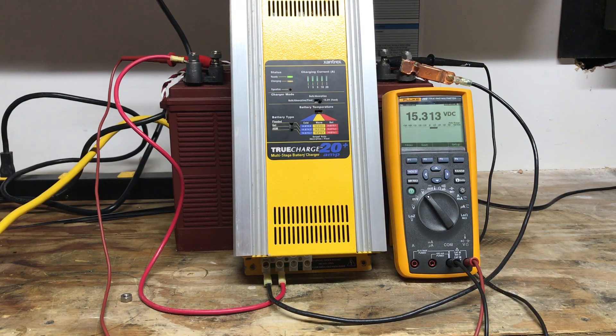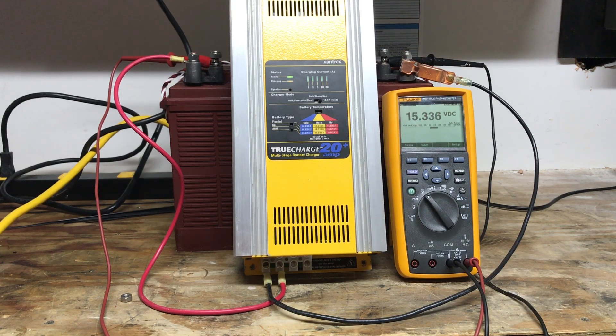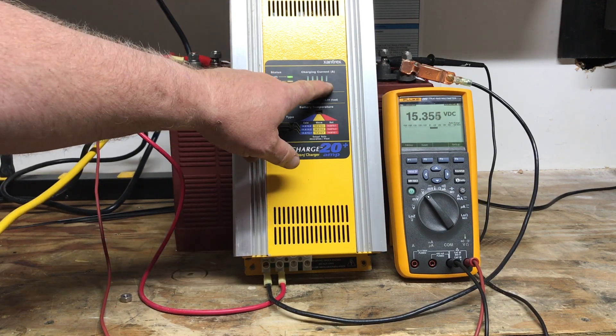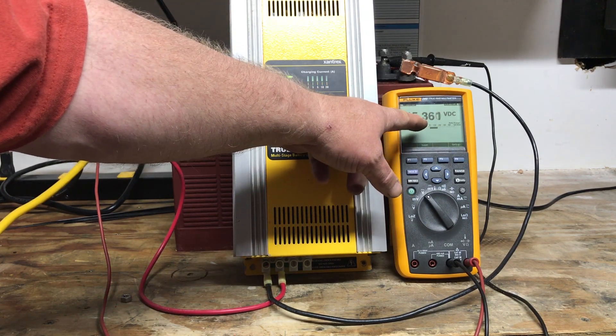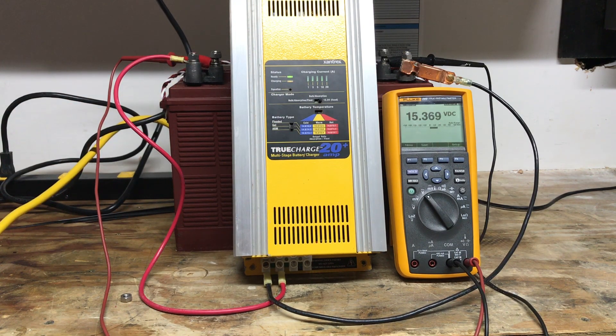Even if I move the cold/warm/hot setting all the way over to hot, it's still doing this — the voltage is still slowly climbing. It's a 20 amp charger, and this battery, even though it's fairly full and needs to be equalized, is taking all the current this charger can throw at it. If left like this long enough, the voltage will continue to go up. When I got to the boat, the voltage was actually low because one of the batteries had shorted out and the charger no longer had the amperage to get the batteries above 15 volts — but all the batteries were dried out and ruined.